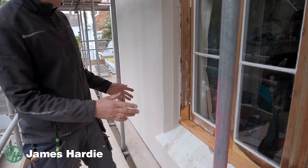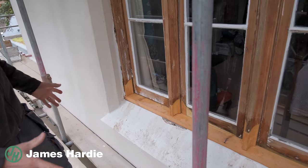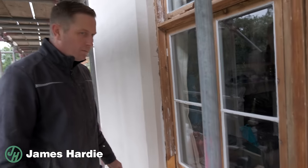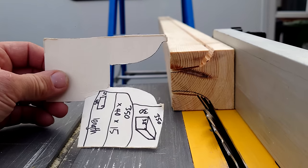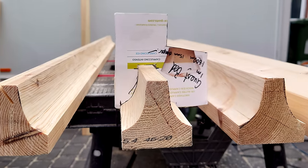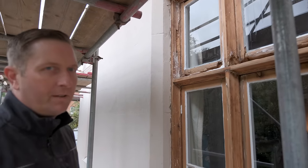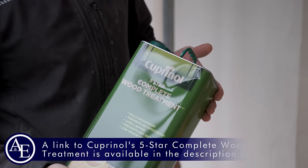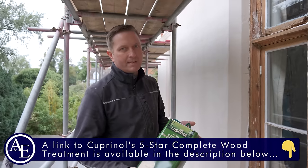I'll just explain the process on how to do the splicing on this job. Here's one that's nearly finished — it's got to be sanded up, made smooth. So what I normally do: I will come to a job, take profiles of what I need to machine up another day. I'll cut out as much as I can of the rot. That will get treated with a five-star wood preservative. They're all pretty much the same — it doesn't matter what brand, as long as it reads the same.